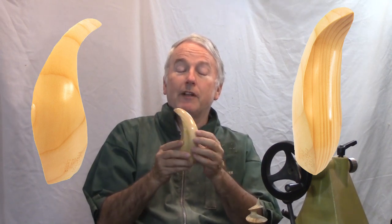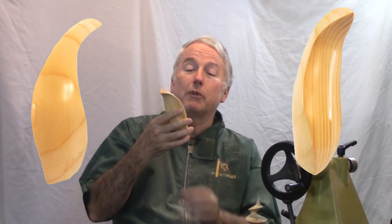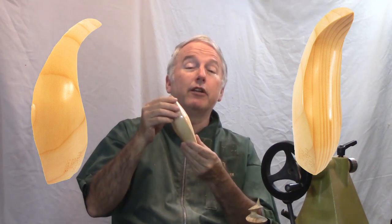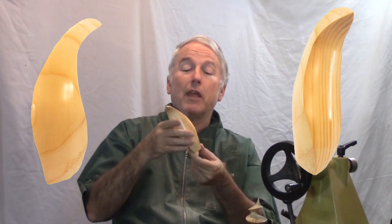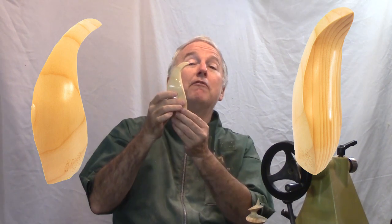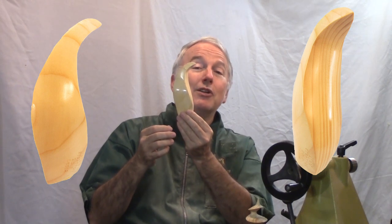After I finished it, I also buffed it with a buffing system and it turns out very very nice. I need to do more of that and get more practice with the buffing. So let's make, according to his style, this flame multiple axis turning.